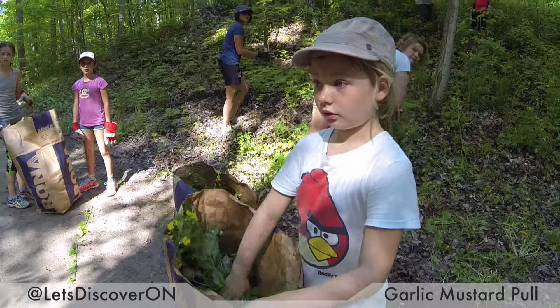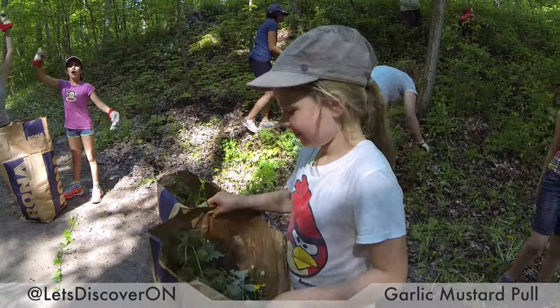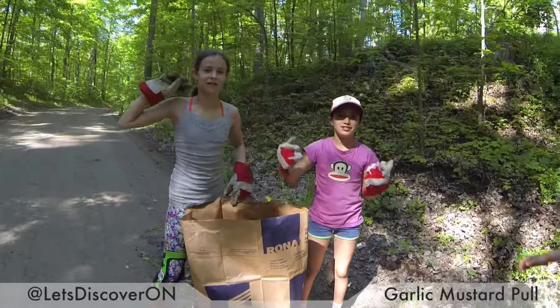How many bags have we filled up so far? We filled one. Oh, we filled seven! How many? Seven. Nice.